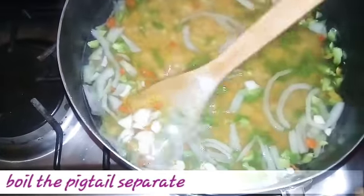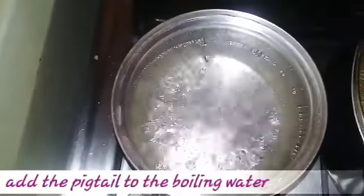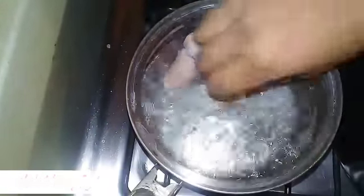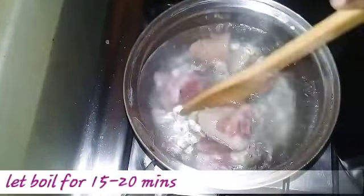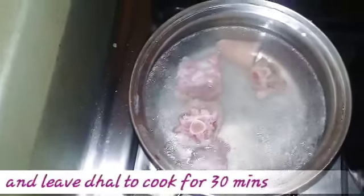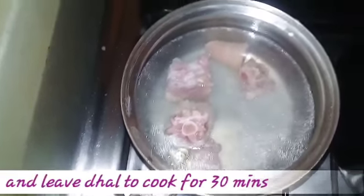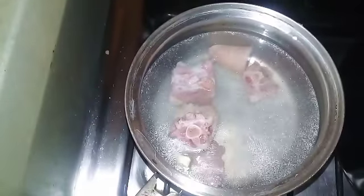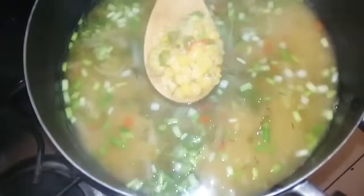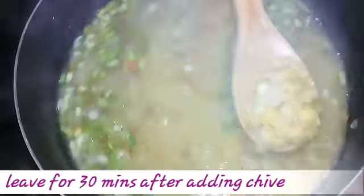And I'm going to boil my pigtail separate. To the boiling water I want to add the pigtail in, and let that boil for about 15 to 20 minutes. I want to leave the dal to cook for about half an hour. I just add in my sive, and I want to cook this until it's soft and nice.